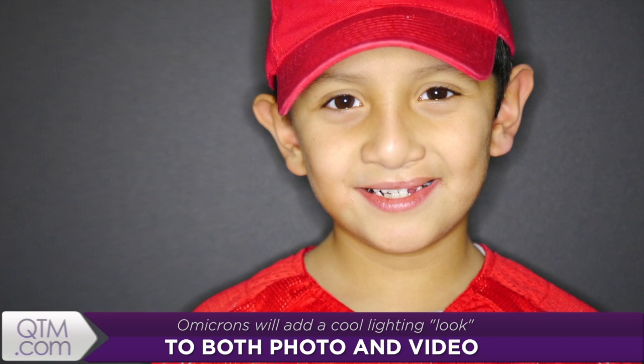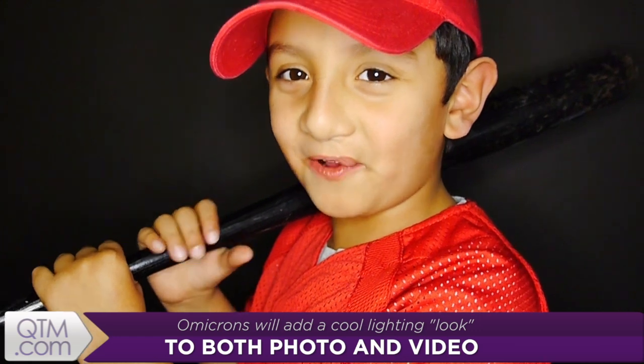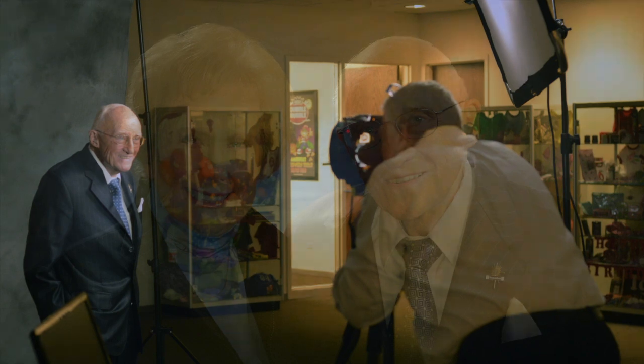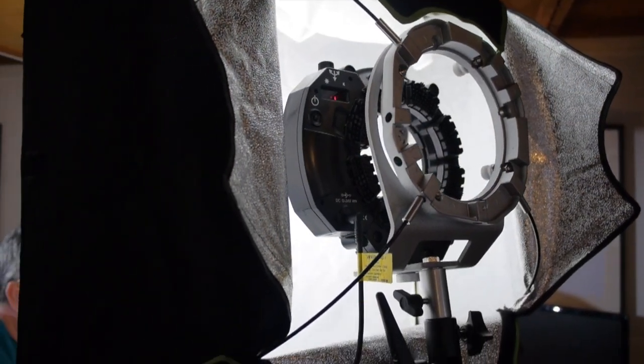It's a ring light, so you can use it as that cool main light you've always wanted — that little edgy look. I find that it's also a perfect fill light, and I use it for my traditional portraiture all the time. I also take an Omicron and cram it into a little softbox and use it as a main light for some of my video work.